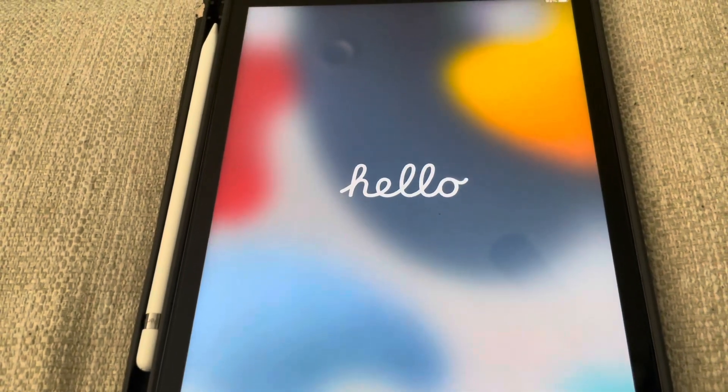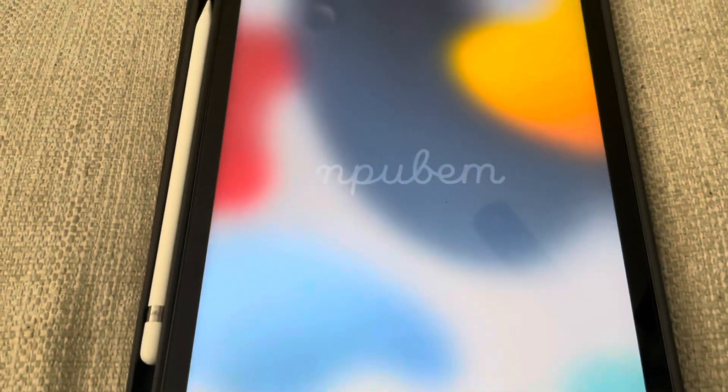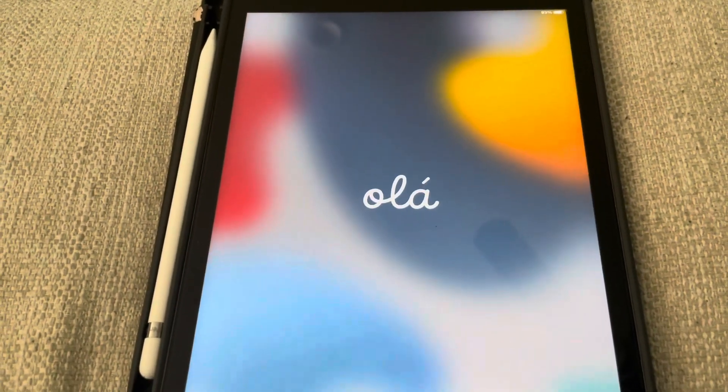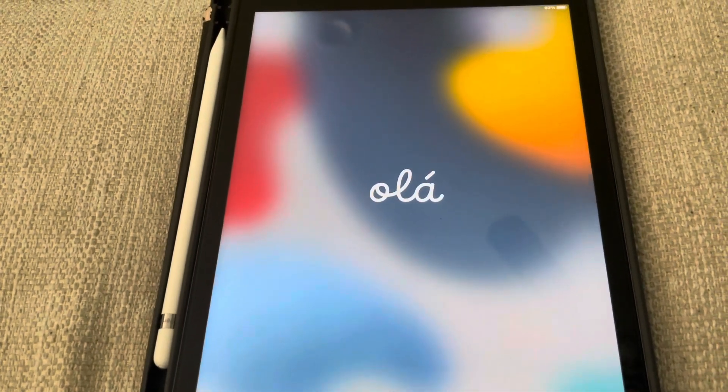It took maybe about five minutes for me. That's how you factory reset it — once you see this screen, it's like brand new all over again. Hope you enjoyed this, don't forget to like, comment, and subscribe, and I'll see you next time.